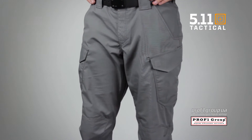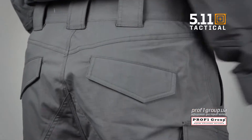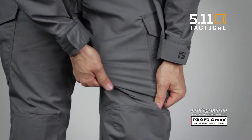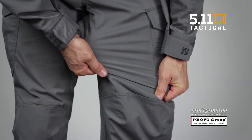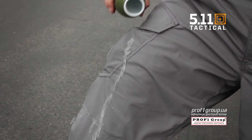The 5.11 Strike TDU Pant provides a tactical advantage with our FlexTac fabric as a tactical duty uniform. Our FlexTac mechanical stretch fabric technology offers lasting flexibility and a Teflon finish for stain and soil resistance.